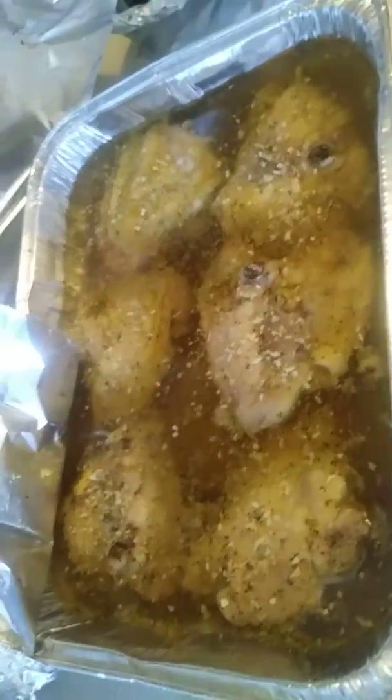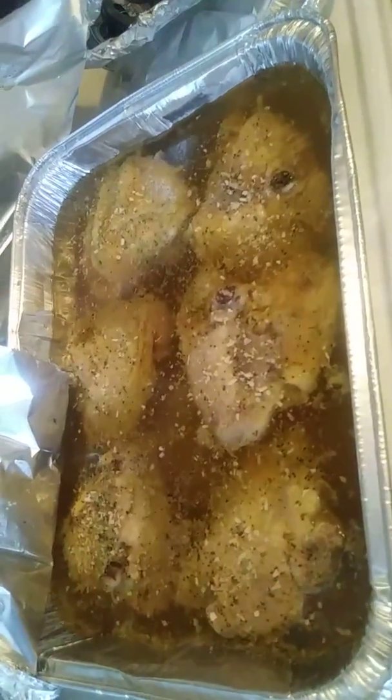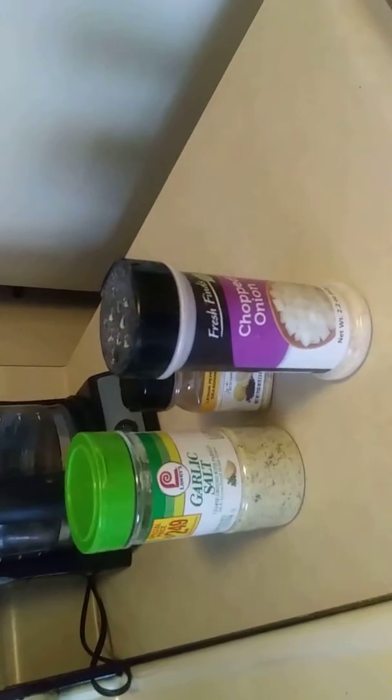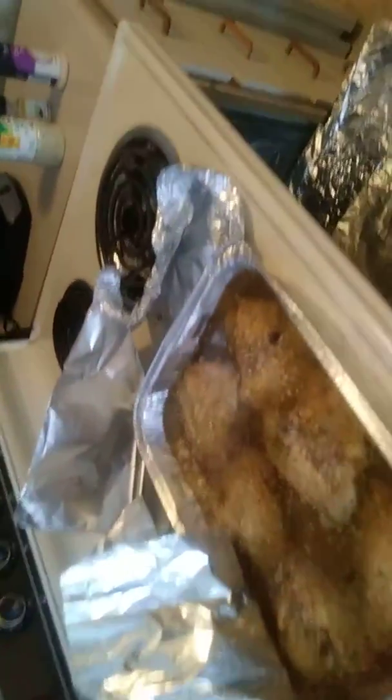I just took my chicken out of the oven — as you can see, it's in its juices. I always put a little water at the bottom of the pan. These are my seasonings that I love. Walmart is actually great for this — this is Lawry's garlic salt seasoning, I have lemon pepper, and I have chopped onions. You can cut your own onions, but I'm being lazy today. It's still gonna be good.